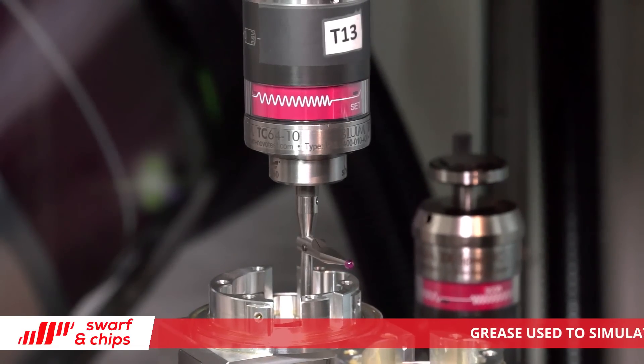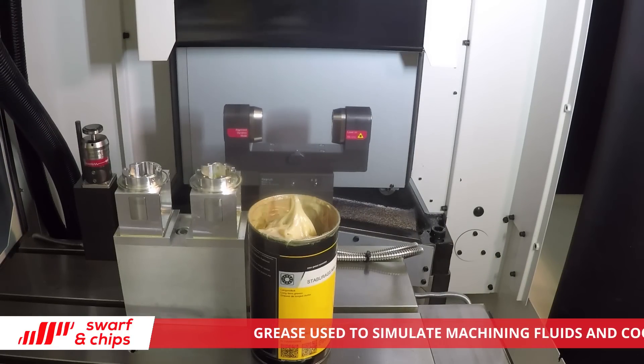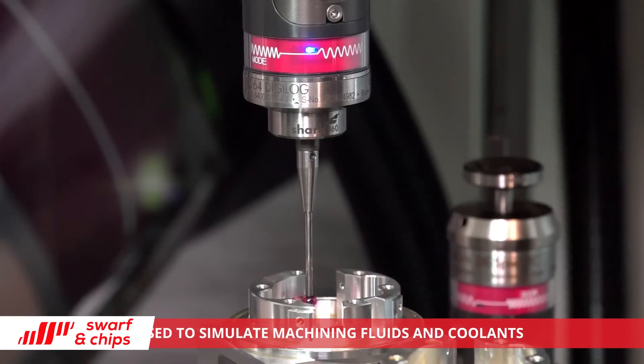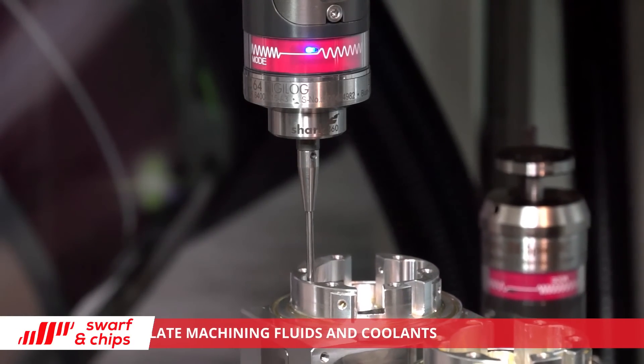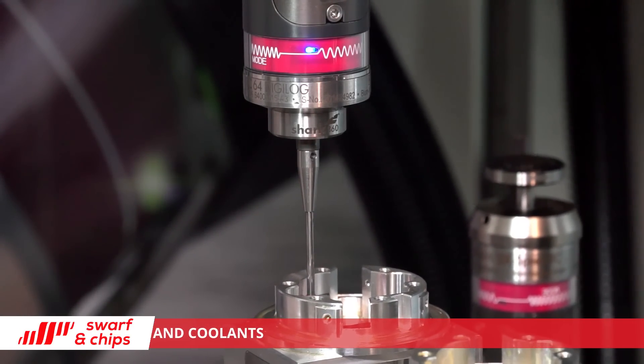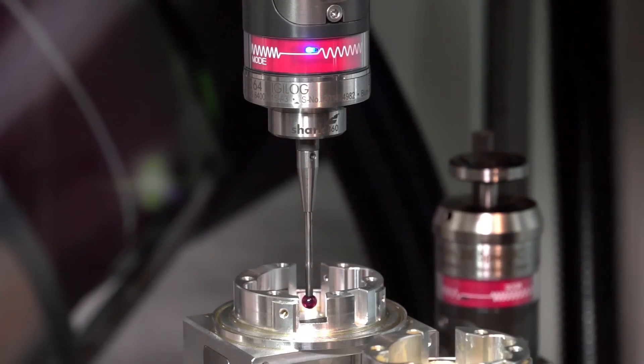If we look at part inspection, your traditional spindle probes, as a digital system, will be able to do part setup and to measure basic features of a component. But by using an analogue scanning probe, we can actually do a full contour measurement of a 3D workpiece. So in five-axis machining, we can really look at what the part looks like against a known good component and make sure it's a good part.